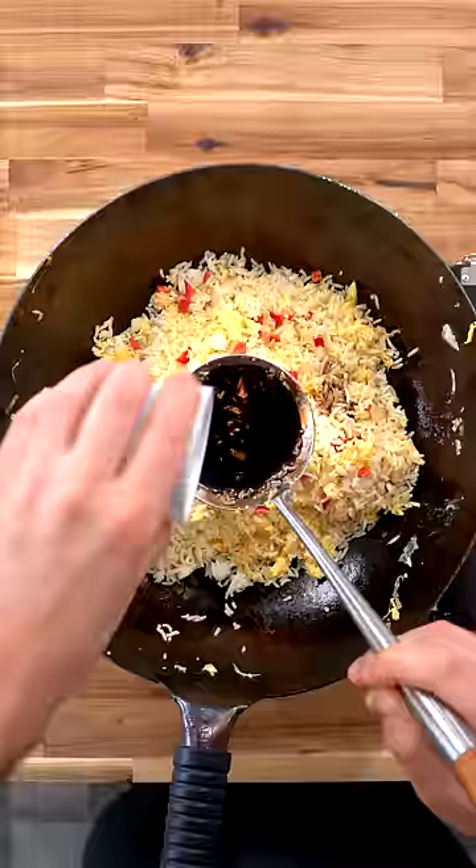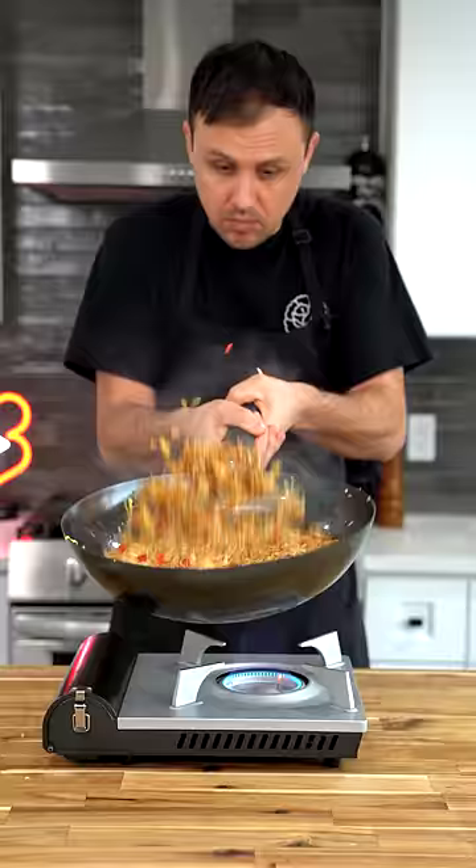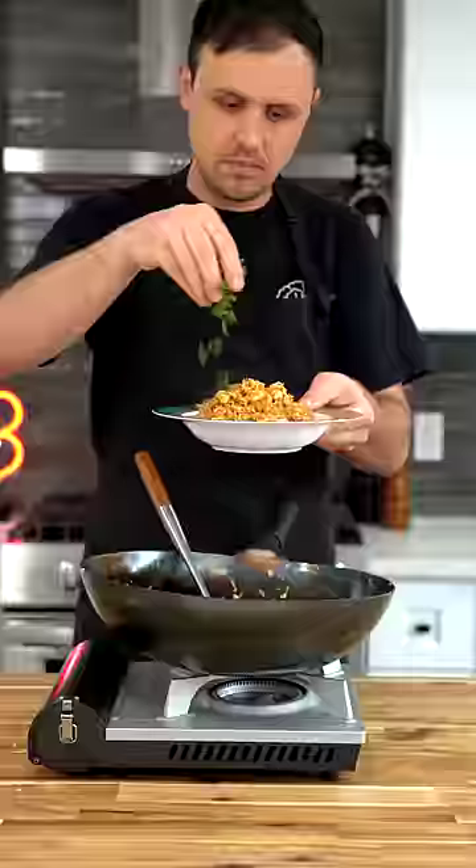It's time to flavor it up with dark soy sauce, sesame oil, white pepper, and MSG. At this point, you can get a little crazier with the tossing if you like. Toss it into the ladle for bonus points on the serve and finish with green onions. It has no business being this delicious.